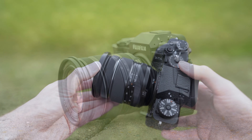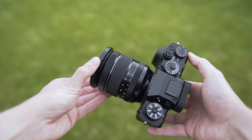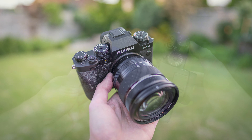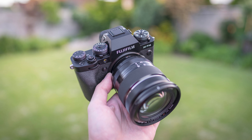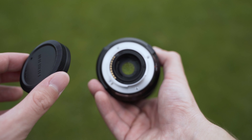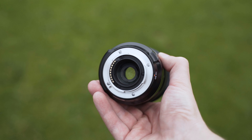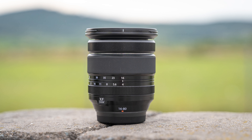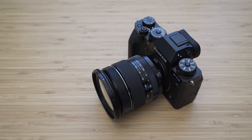Mounted on the X-T4, it is still pretty well-balanced despite the small grip. The build quality on this lens is very good. The outer construction is made of metal and high-quality plastics — it feels very solid and premium. The mount is metal and it is fully weather-sealed, which is great. I am not the biggest fan of the design of Fuji lenses, but overall I have no complaints about the build quality.